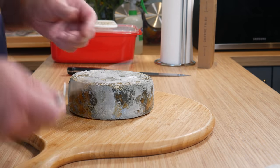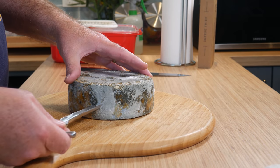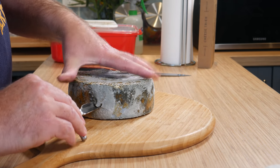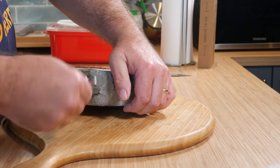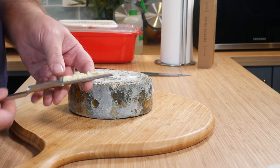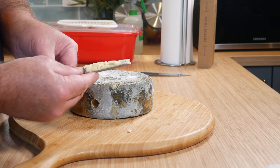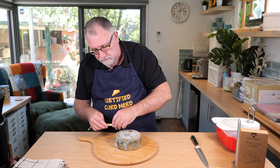So, what's the best way to show it? Probably like this. We're going to push it in to where we think we need to go, give it a turn, and we gently pull it out. And we can see that there is some vein development on the inside. Let's just try a little bit of it — that's why it's called a trier.